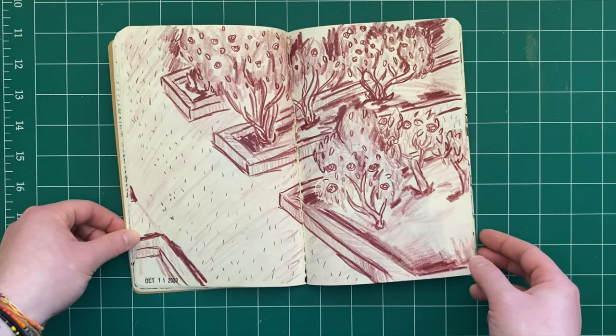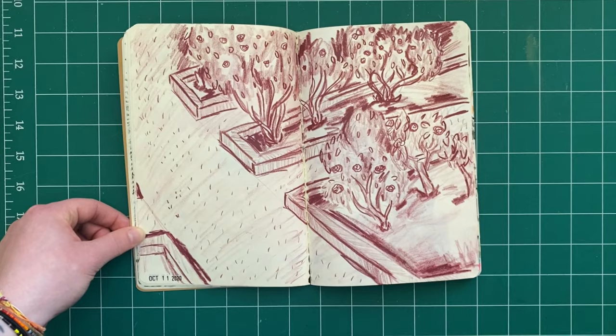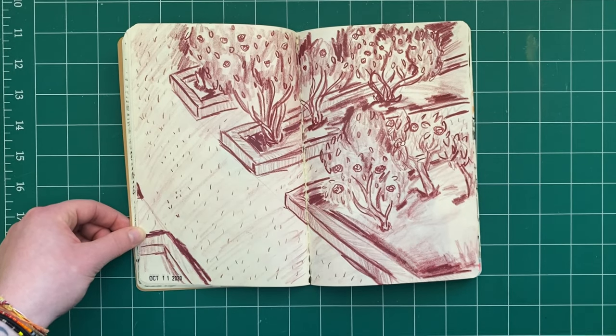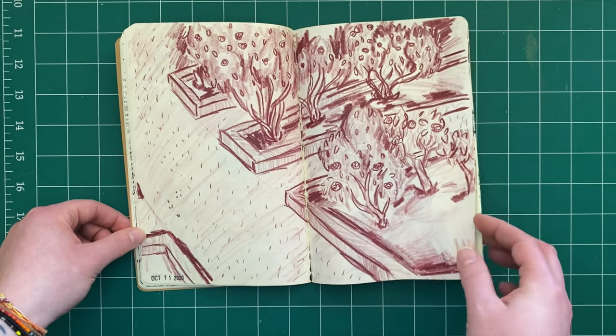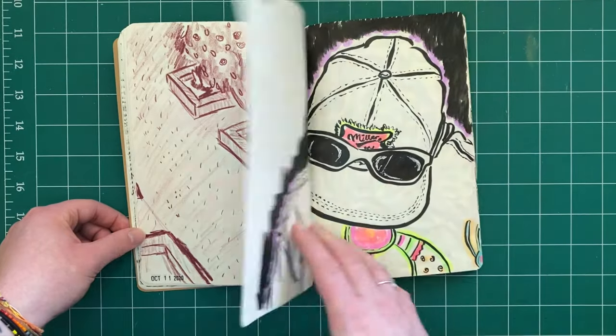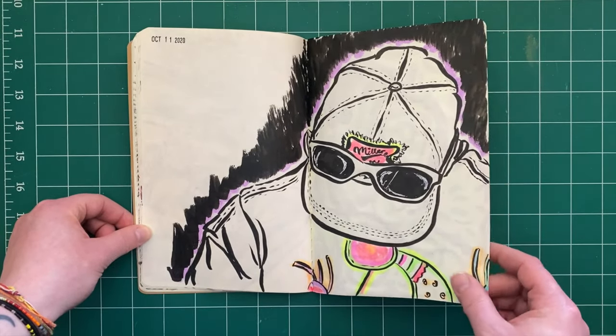My boyfriend and I went to a local rose garden just for fun. I used Tuscan Red from the Colerase pencils to draw some of the roses and just had a good time. Still part of the art date — I also drew my boyfriend.